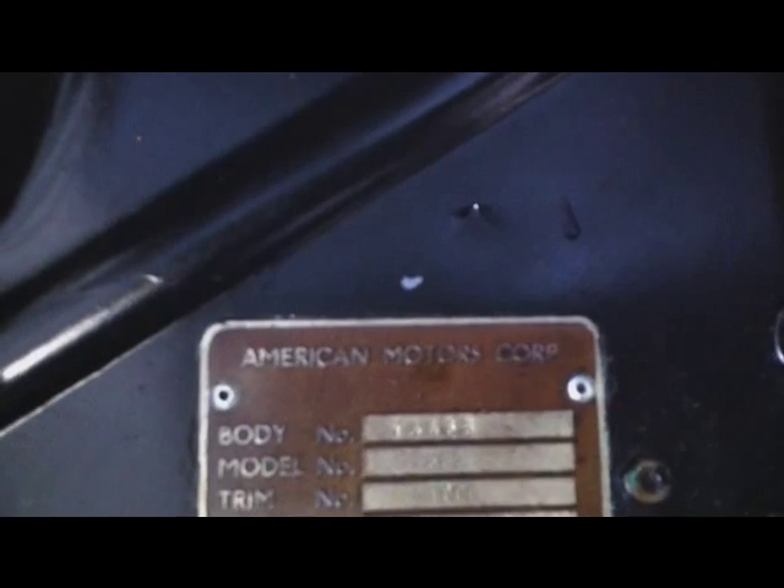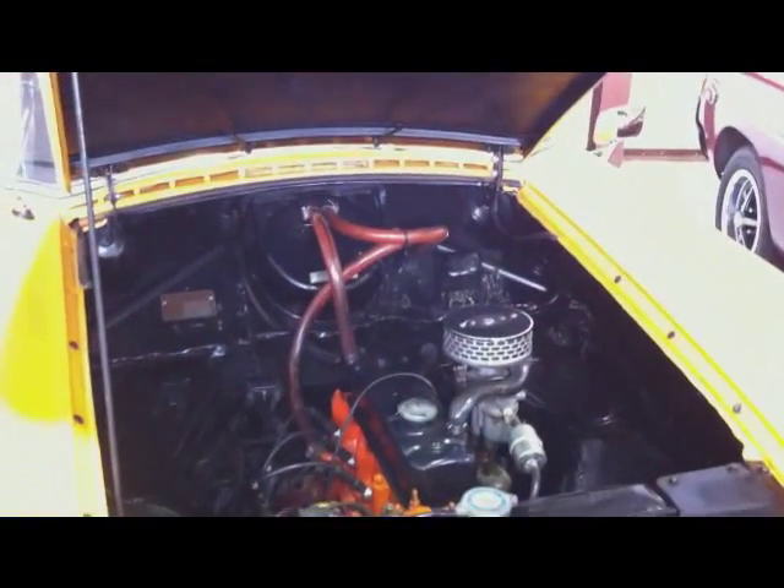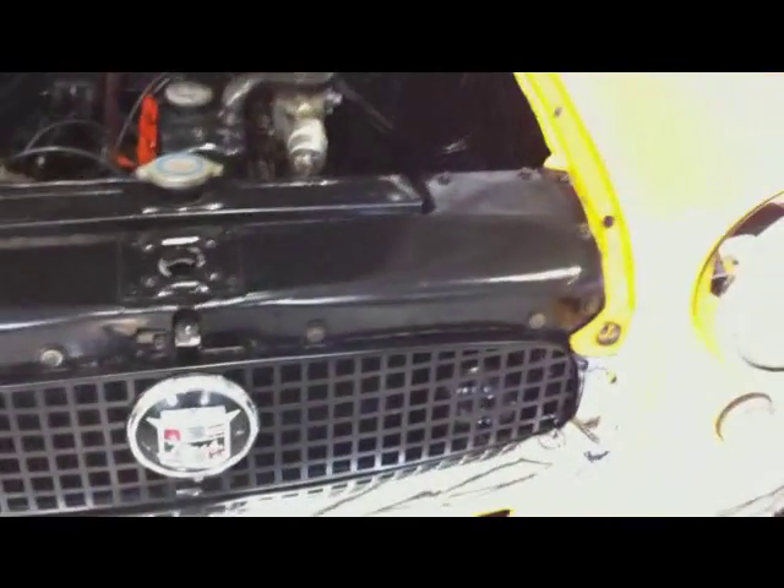Trim is T-900. The Smith's heater is right there. You can see it's quite tidy — not concours, but very nice. There's the electrical, taped up and pretty tidy. She runs down the road nice. There's the chrome and the emblem.